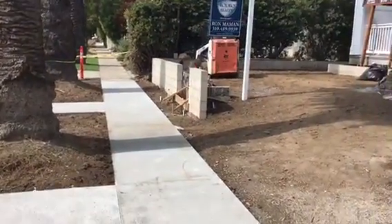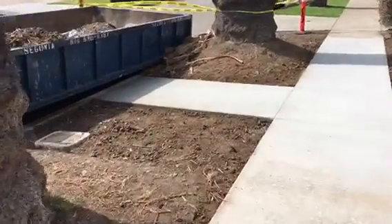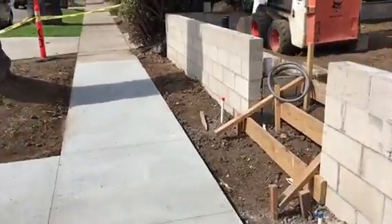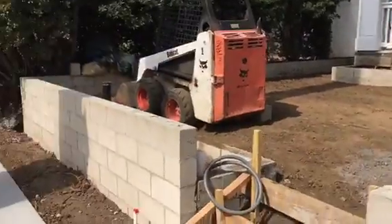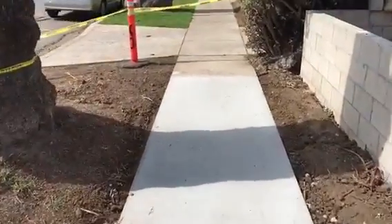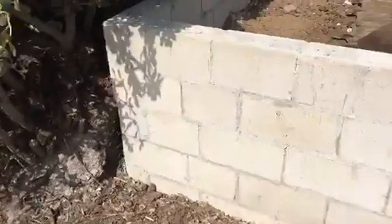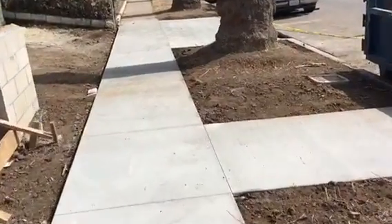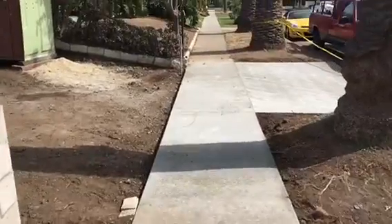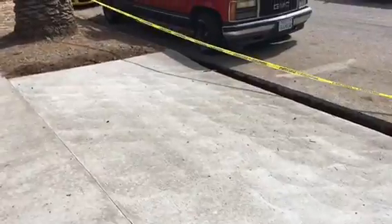Here in the city of West Hollywood. This is what it looks like with a little walkway here extending from the entrance of the property. Just walking the new sidewalk section. Here we go, just walking it back — new sidewalk section and a new concrete apron.